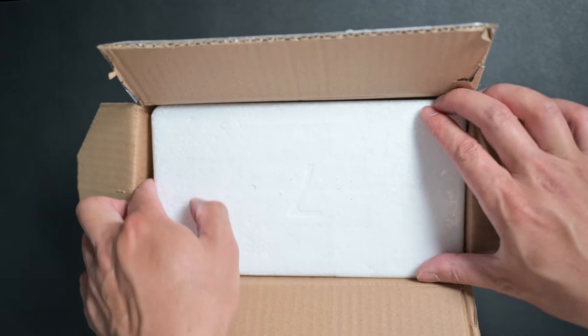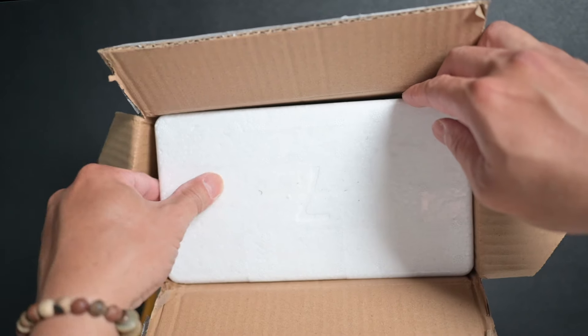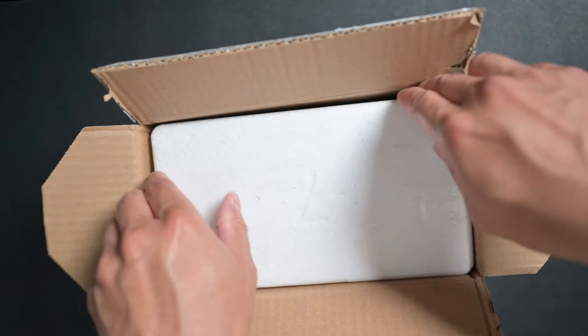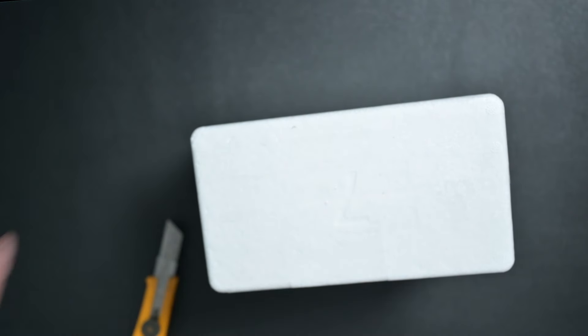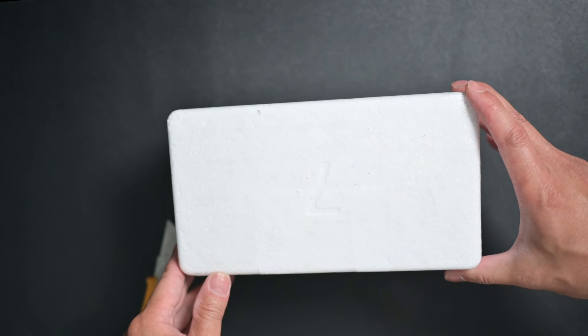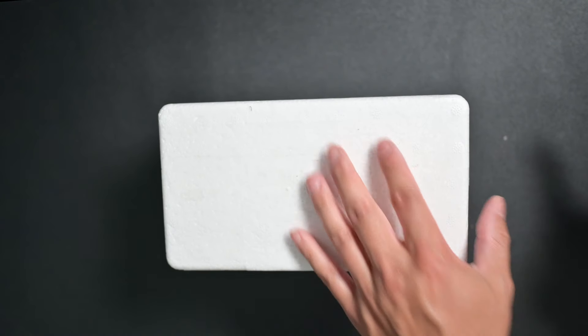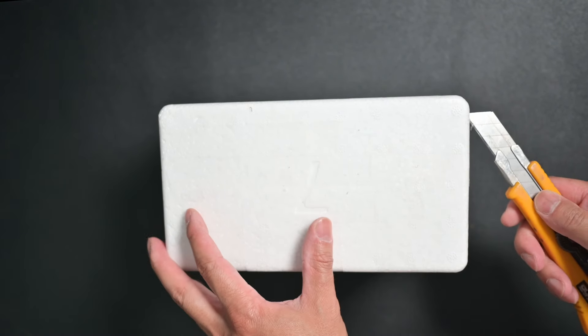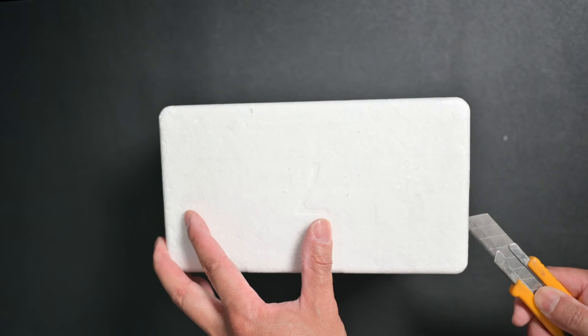First impression: there's some water leak on the left corner of this box. Just a small detail — what's important is inside, not the outside. Another detail I need to mention: the white styrofoam box definitely gives me a good impression of quality. It shows how they take good care of the shipping.